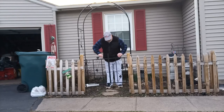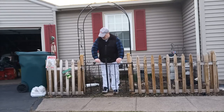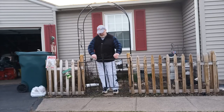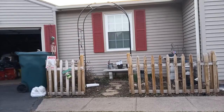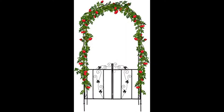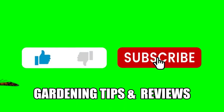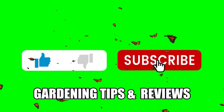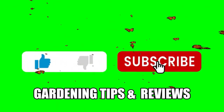Here it is, all assembled. One tip: use a Phillips screwdriver to put in the holes to align them when you're putting this together — it makes the bolts go in a lot easier. Well, there it is guys, just a quick review. Hope you enjoyed it, thank you for watching, and please remember to hit the like and subscribe button for more gardening tips and reviews.